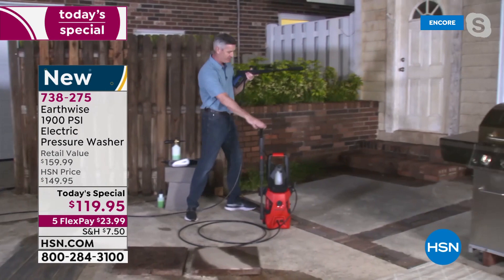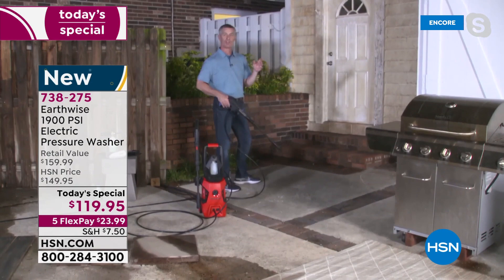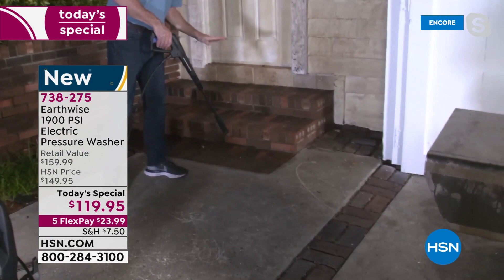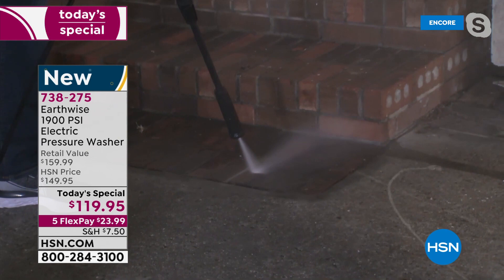I've got the red one right here, but let's keep using the blue one. I want you to see what this can do on the brick — this is amazing. I've got some brick here and then I'm going to show you the outside of the house. We're going to make sure you see that because it is so powerful at 1,900 PSI that this difference is so incredible.